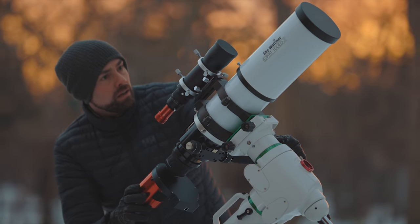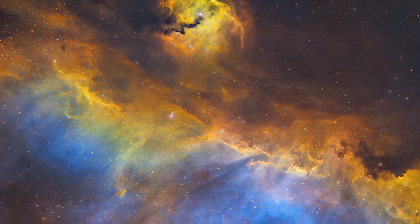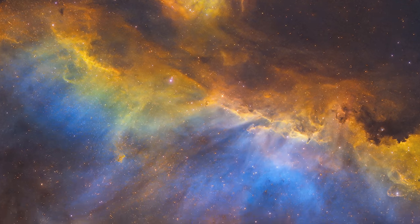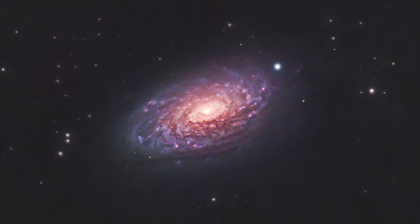I've taken some amazing astrophotos this year and I wanted to share the equipment I used for those shots, my approach, and even some of the processing tips behind these images. After all, I know you're super pumped about the images I take, but the reality is if I can't provide you with useful information that you can apply yourself to take your own images, what's the point of watching.